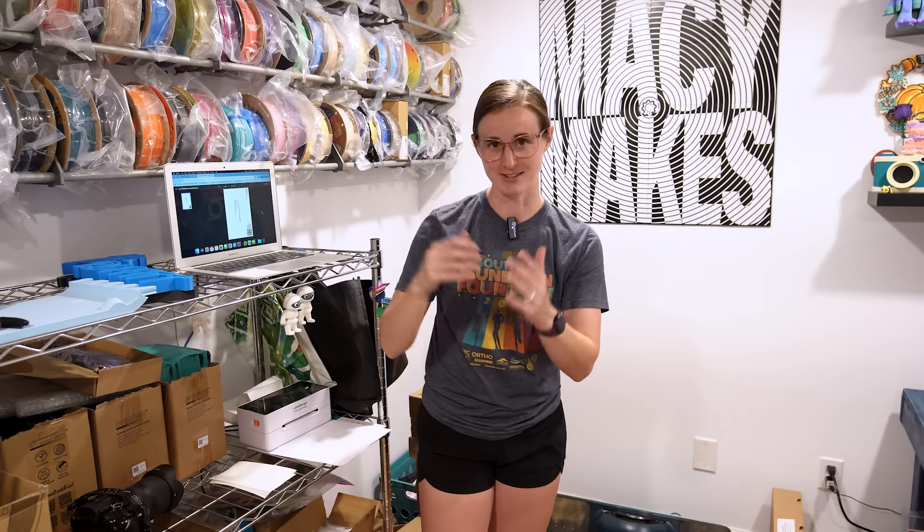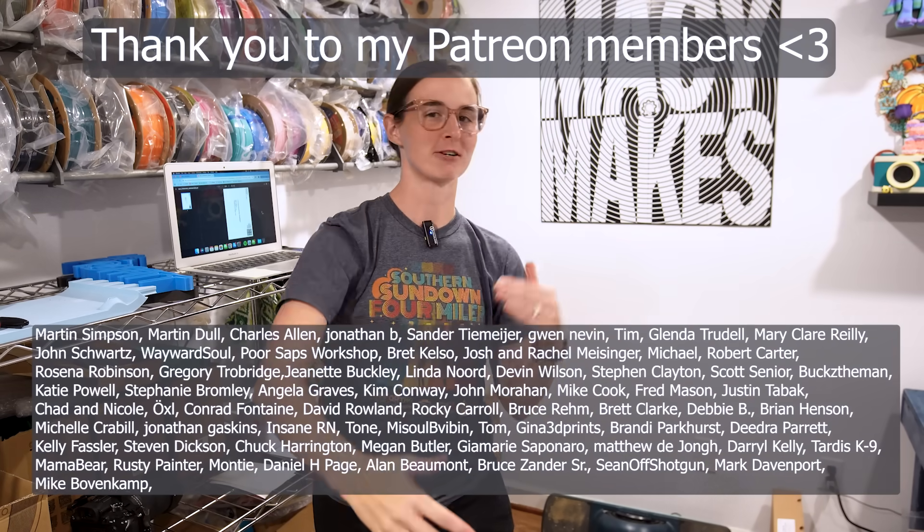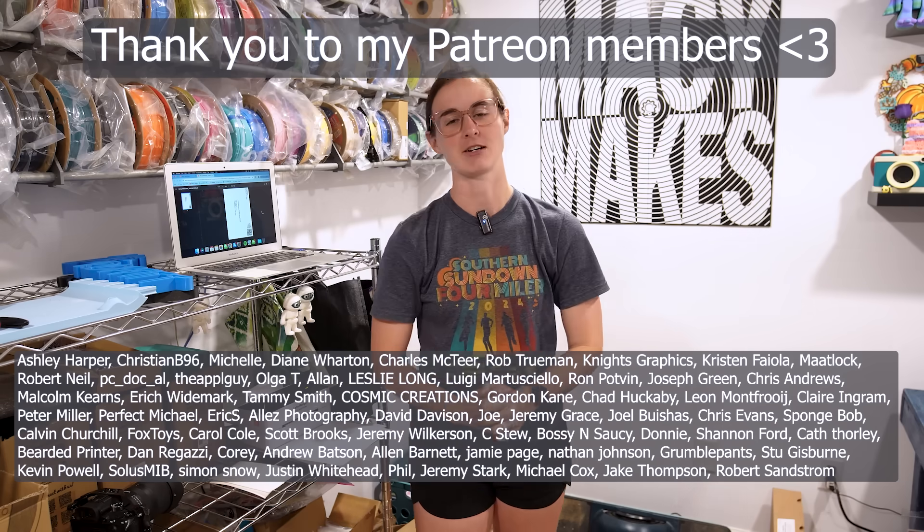Coming up in the next few videos, I've got some cool stuff planned. Fulve just released his newest build, his Dracula castle, so I will be tackling that — I've got the filament sitting at my feet, so that video will be coming out very soon. And of course we've got some fun stuff planned heading into Halloween. We'll do our Halloween video fun prints, some Thanksgiving stuff and even Christmas. This end of year is going to be phenomenal — you don't want to miss it. Make sure you're subscribed. Thank you guys so much for watching. Thank you to my Patreon members for being here and supporting me — I could do none of this without you guys. That's all we got for this one — I'll see you guys in the next one.